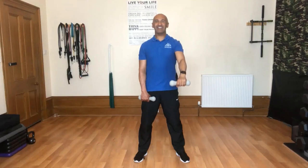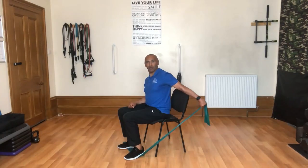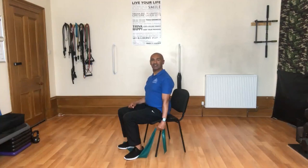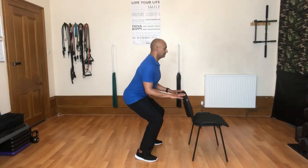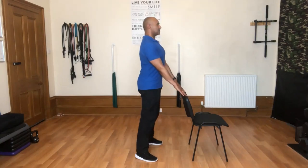We're going to lower it down with great control and then repeat on the opposite side. We're going to bring our arm away from the body and then return back to the side of the chair. And then push it back up through the feet, using that chair for support.